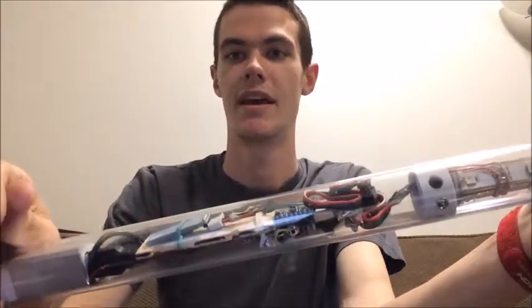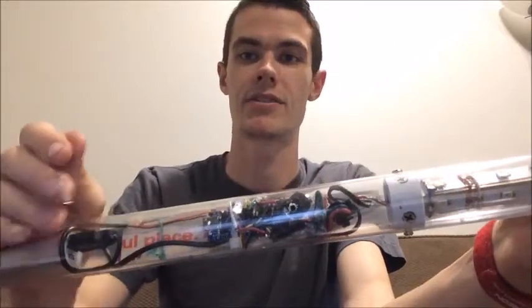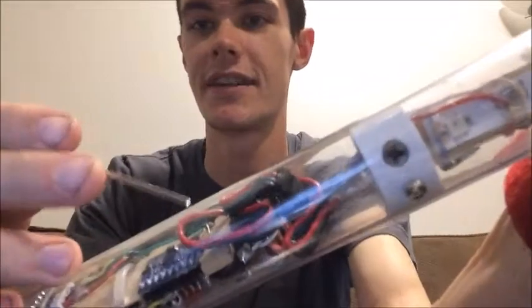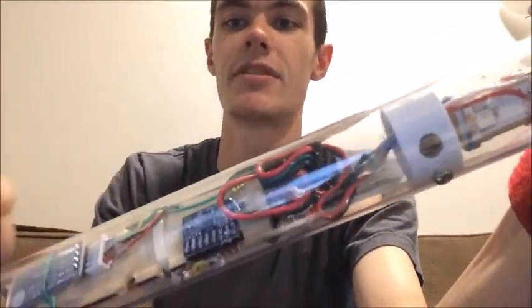The Bluetooth communicates with a custom-built app for the phone that controls both the light and interactions with the lightsaber. The other component — it's kind of hard to see, there's that little black area — is a thermistor that measures the temperature.